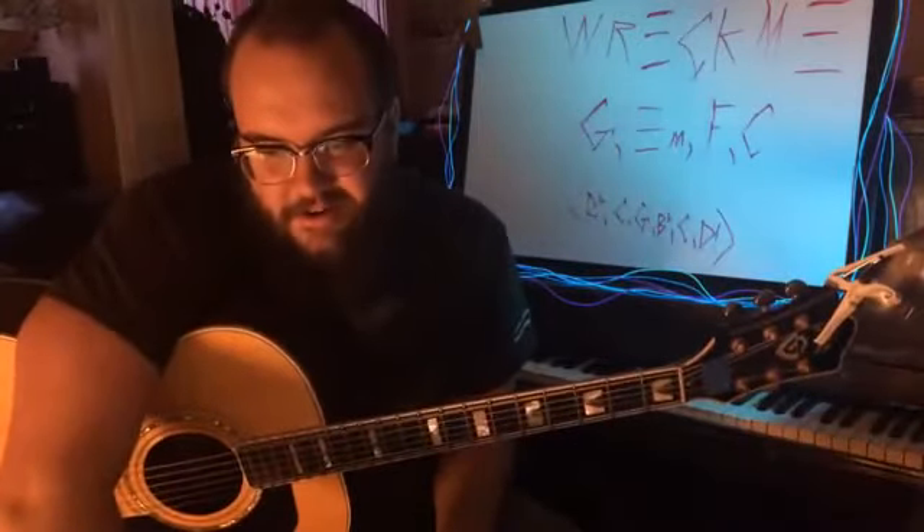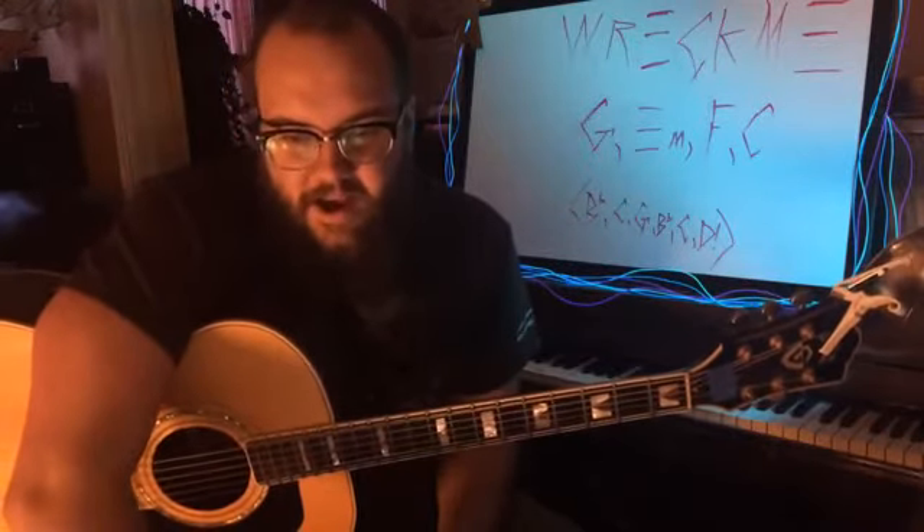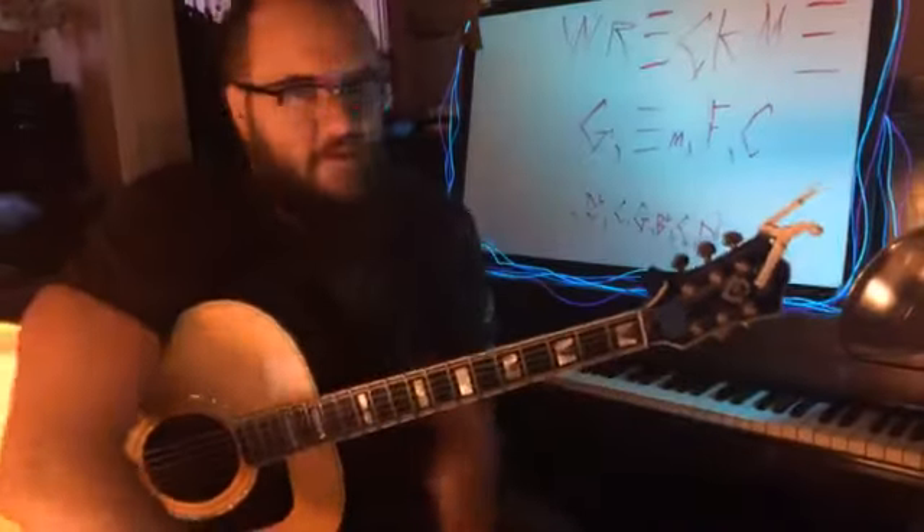Hello! My name is Asa and I'm going to show you how to play Wreck Me.